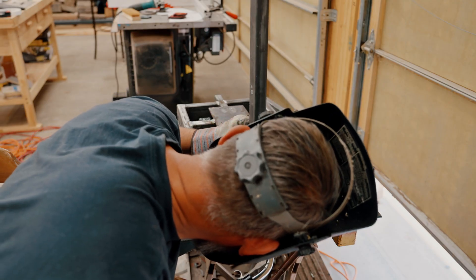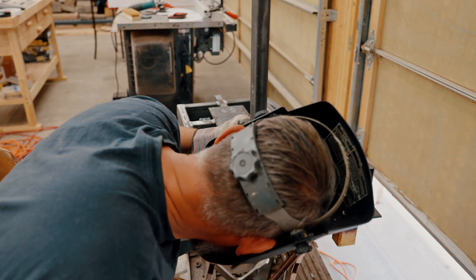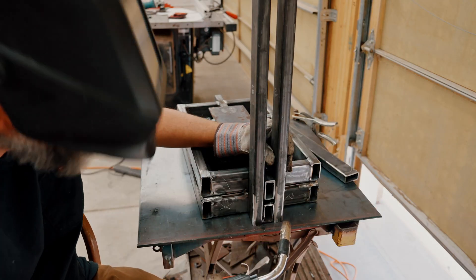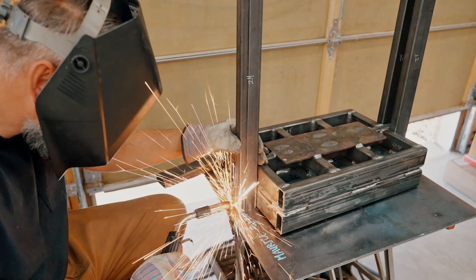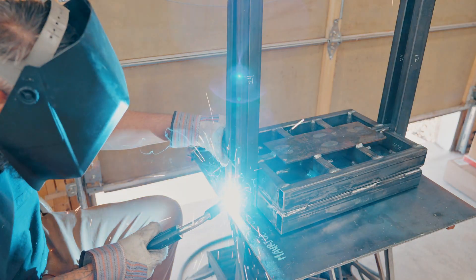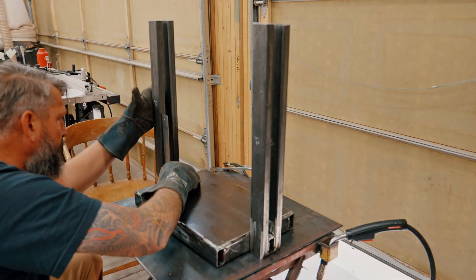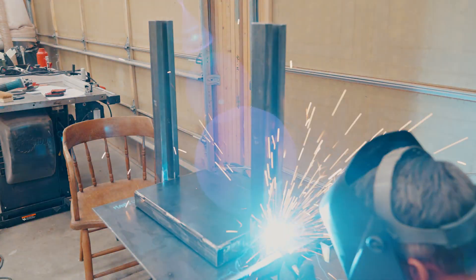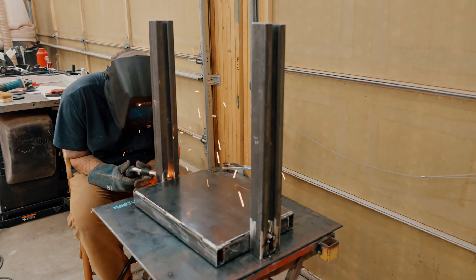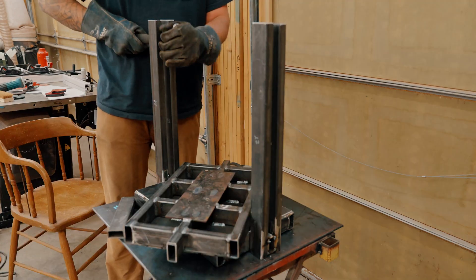I wasn't very scientific about it — I just wanted to make sure it was square, both up and down and left to right. At the end of the day I think I did a pretty good job. It didn't bind up when the plates were moving. I just took my time and enjoyed the process.